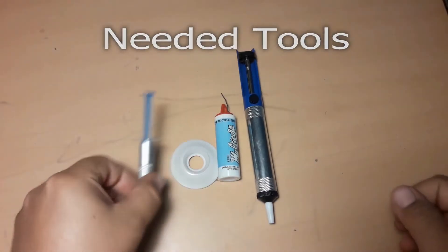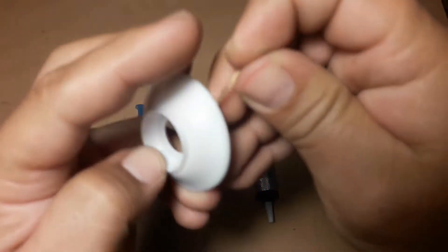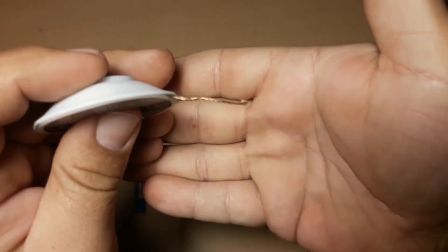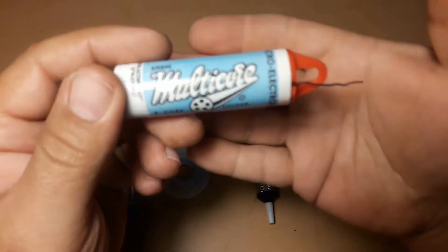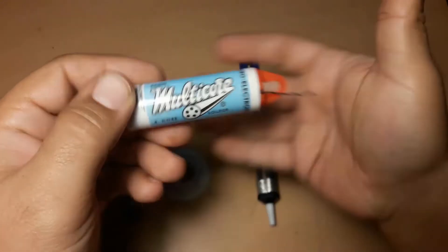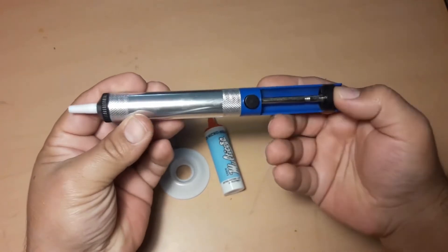We will need some soldering paste, some wick, some solder with paste in its core, and the solder sucking pump.